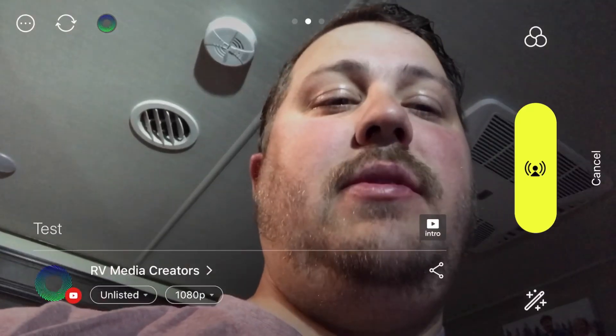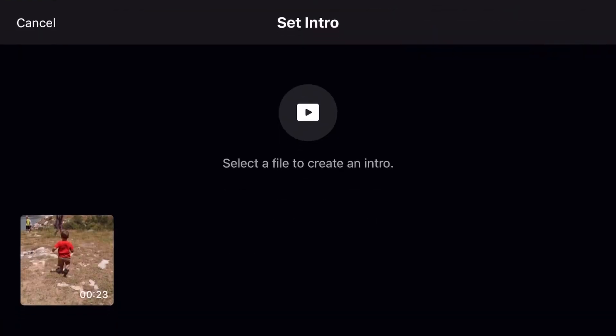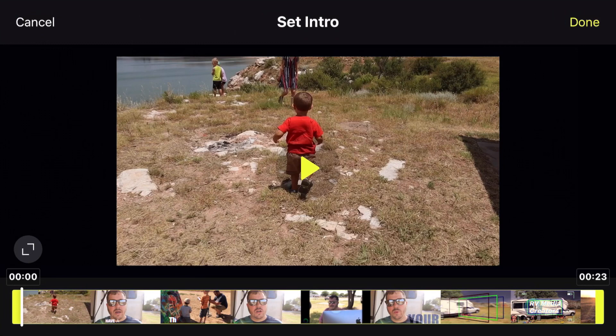The other thing I want to show you is where it says Intro. You click on Intro and it gives you a list of videos you've selected to add into your media. I did add my intro, so I'm going to click that. If you want to trim it up, you can. Hit Done, and now that is sitting ready to go for my intro. So when I hit Live, it's going to play that first. Let's do that now.